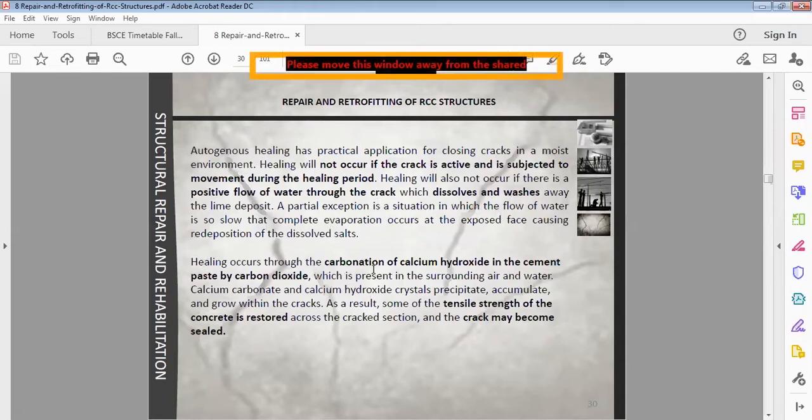Healing occurs with the carbonation of calcium hydroxide in the cement paste by carbon dioxide present in the surrounding air and water. Carbon dioxide in air or water reacts with calcium hydroxide in the cement, forming calcium carbonate crystals that precipitate, accumulate, and grow within the cracks. This deposit seals the cracks, restoring some of the original strength of the concrete across the crack section.